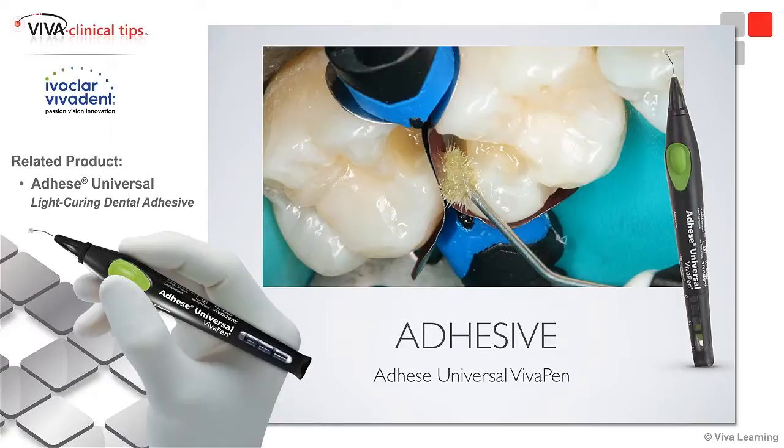For this product, the IvoClar Adhese Universal, it's for direct or indirect — so I can use it for direct fillings or for indirect cementation. It's dual cure or light cure. I can use it for total etch, selective etch, or no etching at all.